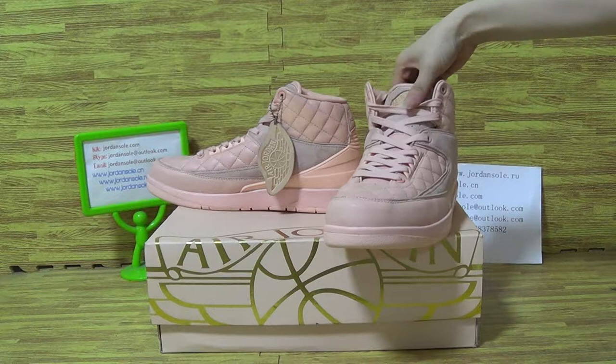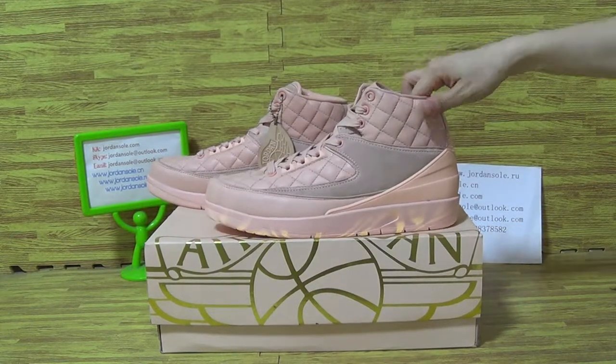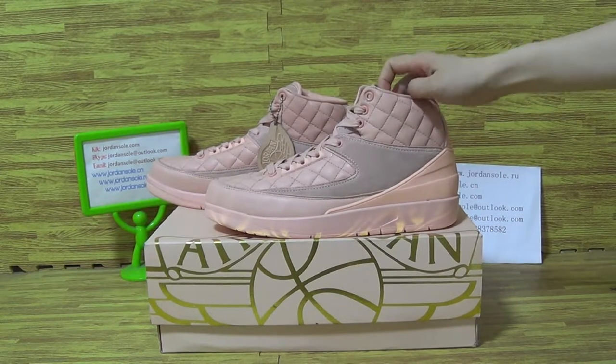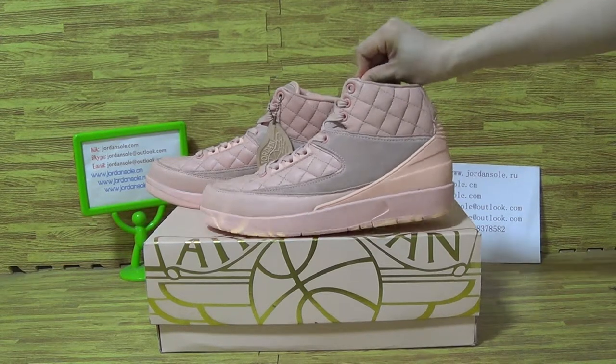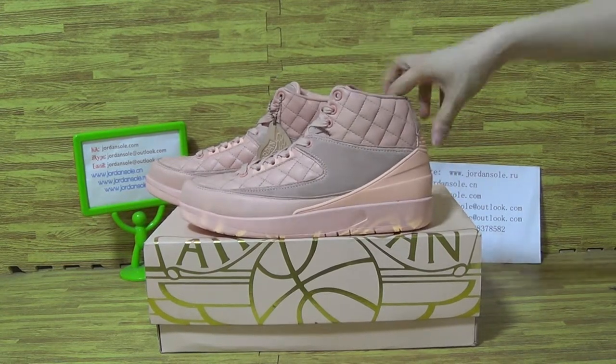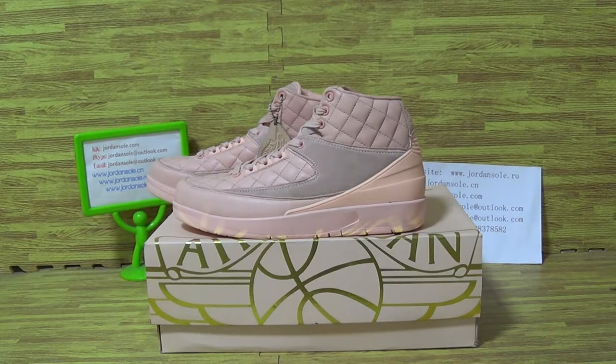It's this pair of shoes. Hope you guys got this one. Any questions, just click email, Skype, or WhatsApp me and I'll try my best for your good service. Thanks guys, goodbye.